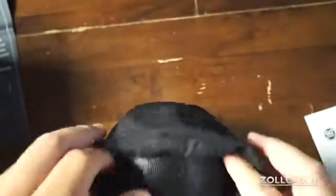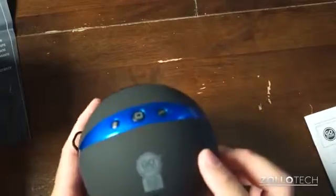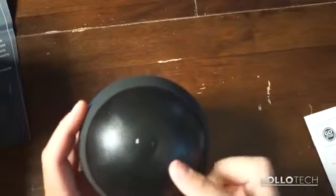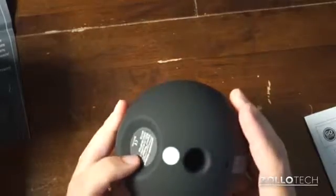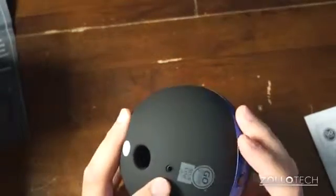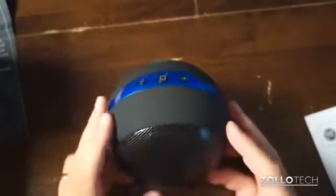So it comes in this baggie as you can see — I haven't opened this before. So there is the BlueSync OR3. It's got a speaker as you can see in here and a nice rubbery texture. And it looks like here's the bass port, an audio in, looks like power, volume up and down.